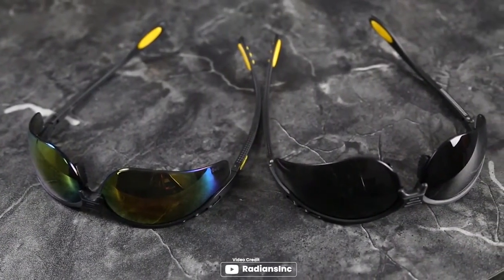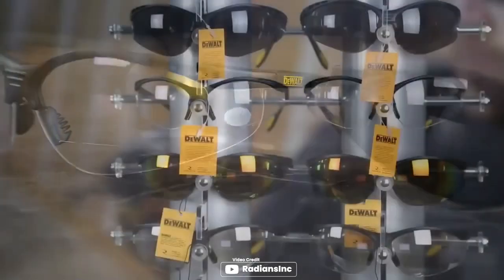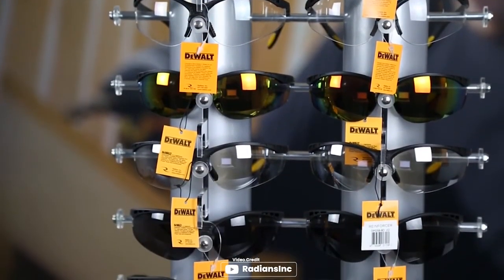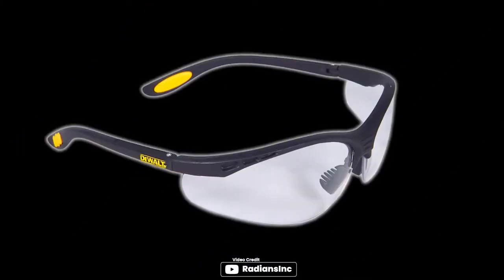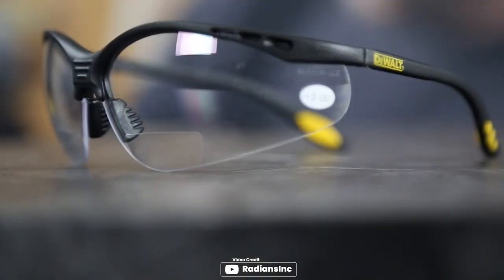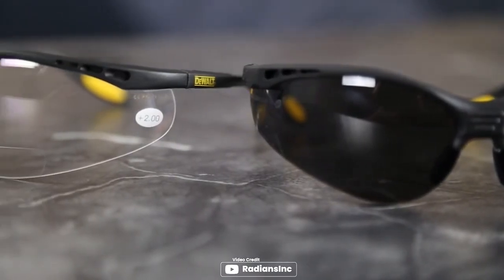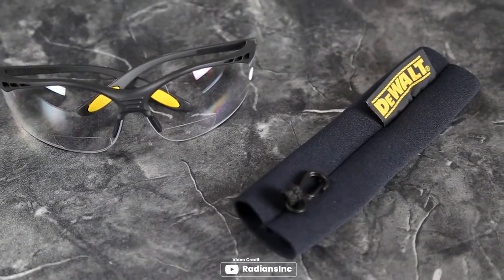DEWALT DPG59225C Reenforcer RX bifocal safety glasses are the perfect safety glasses for construction workers. These glasses are impact resistant and provide 99.9% UV protection, making them ideal for outdoor work. The magnification diopter is molded into the polycarbonate lens, making it easy to read plans and schematics. The hand grip pattern on the temple ensures that the glasses stay securely in place even when working on scaffolding or ladders.